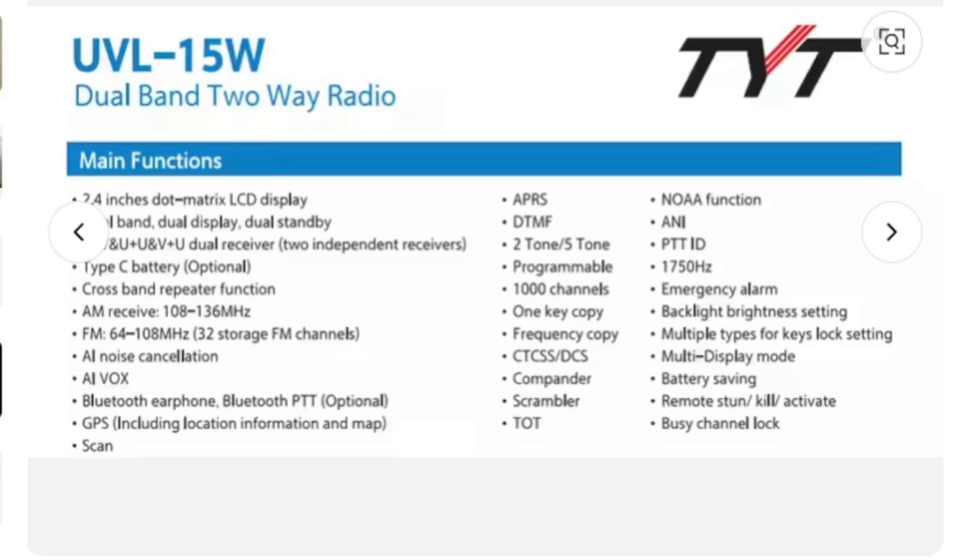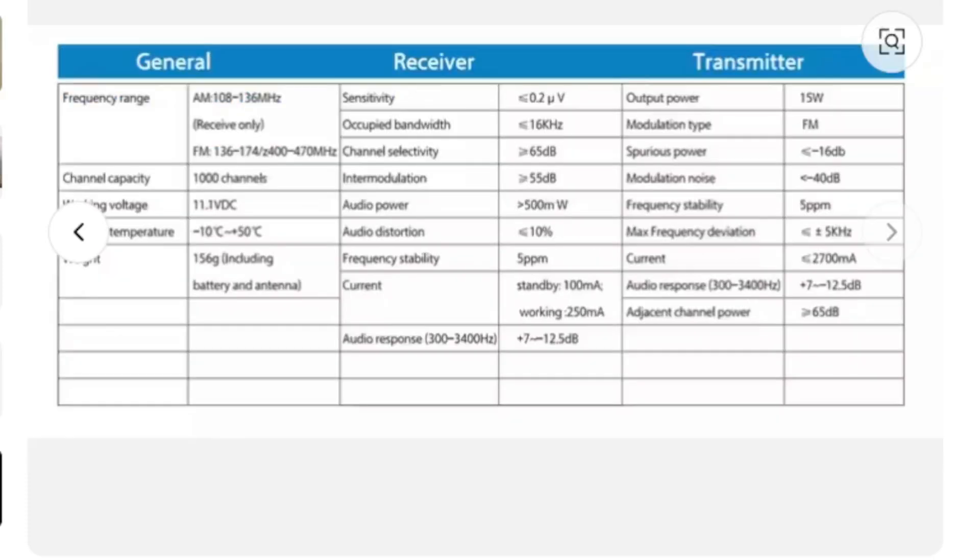DTMF, usual CTCSS, NOAA weather channel — they're definitely competing here. I think with the TYT badge as well, this is a non-DMR radio. Some frequency ranges here — everything we'd expect for VHF, UHF, air band, and broadcast radio.